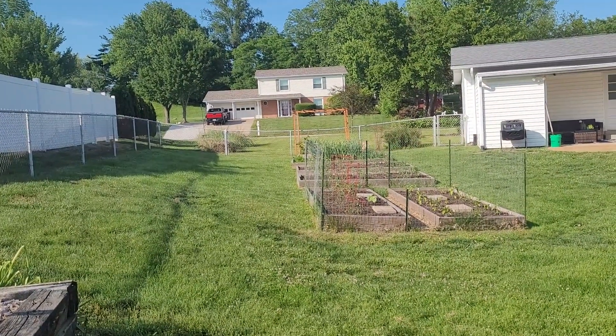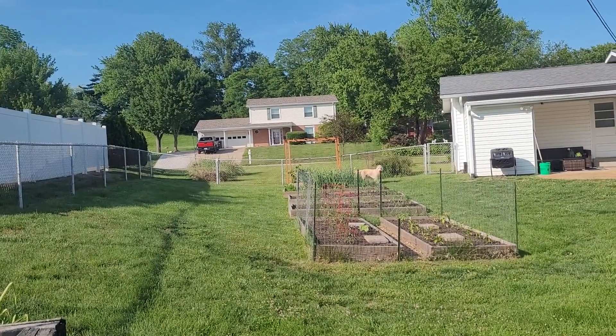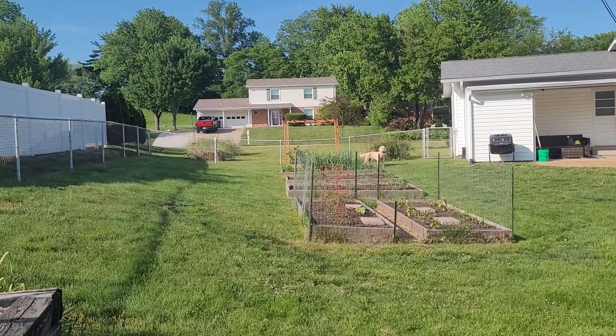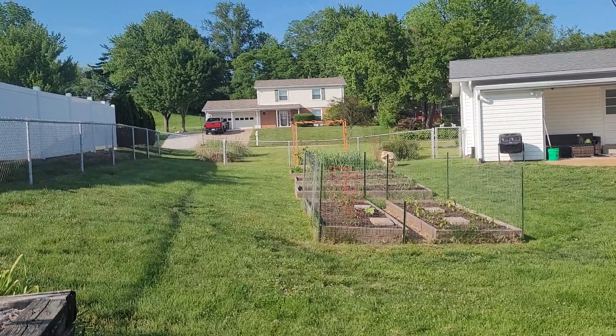If you guys want to come with me and my dog — that's Calvin, he's a good boy — if you guys want to come along on my journey, I can teach you guys how to do this.